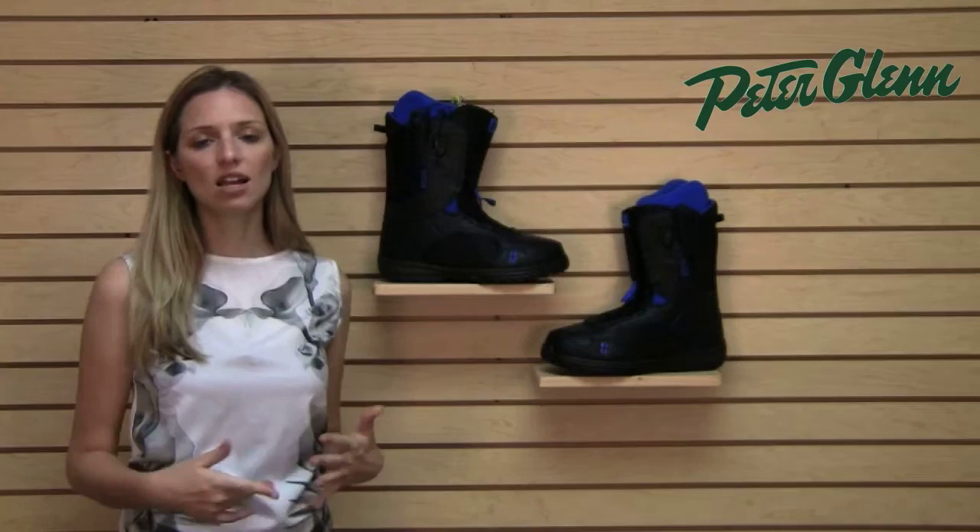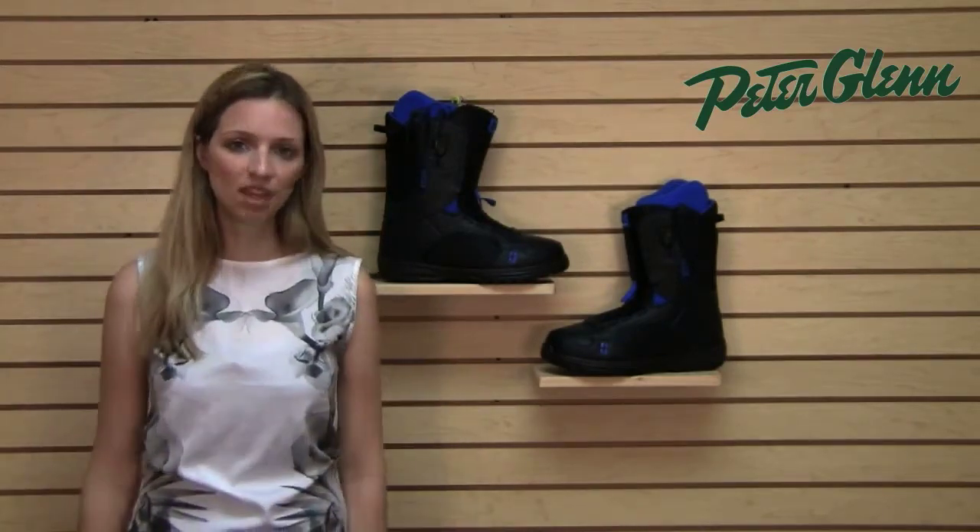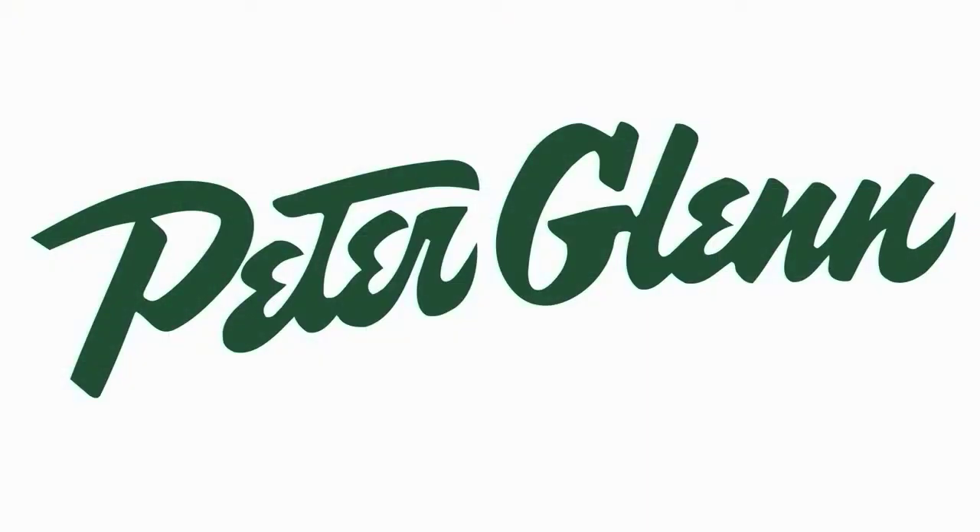Overall you're going to get a lot of support, a lot of adjustability, and definitely a very comfortable ride in the park. Thanks for watching and check out PeterGlenn.com for all of your favorite Forum snowboard gear.